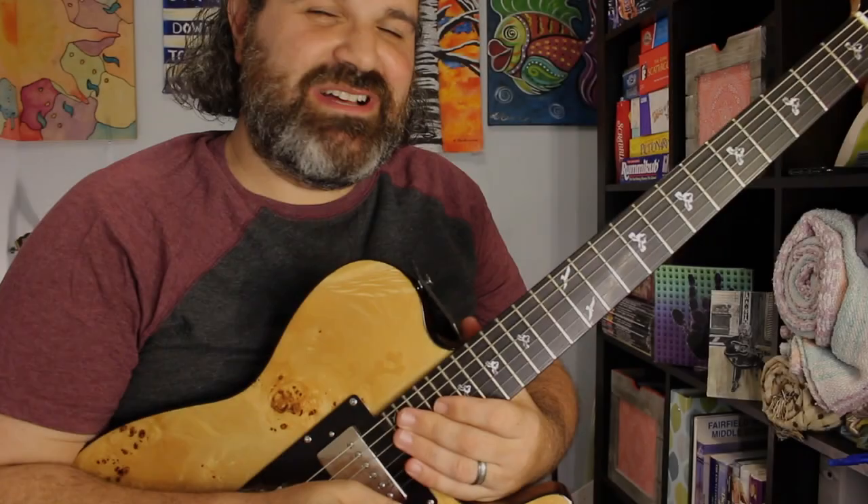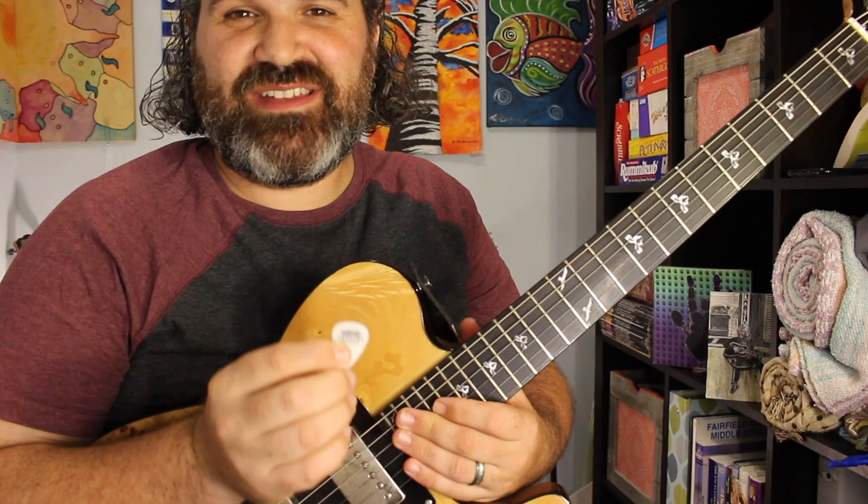Hello, YouTube. I'm going to make this quick video about my absolutely new favorite pick that I'm never going to go without: the Ernie Ball Prodigy Picks.